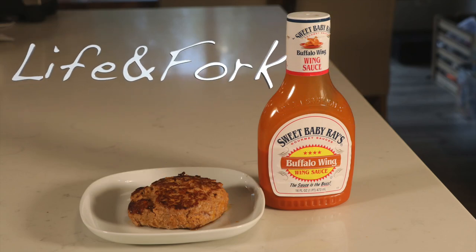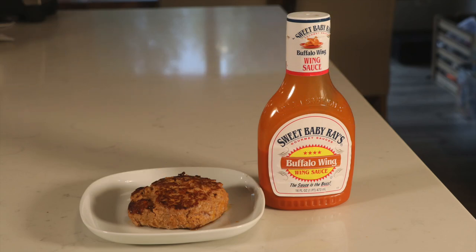Hey everyone, welcome back to Life and Fork. On today's episode, I'm going to be showing you how to make a buffalo turkey burger, so stay tuned.